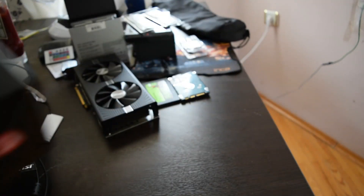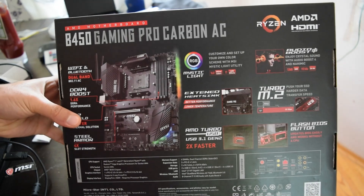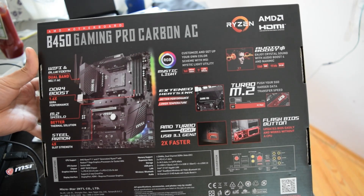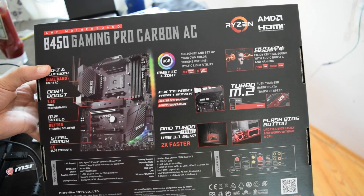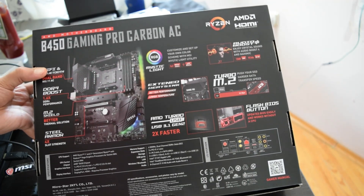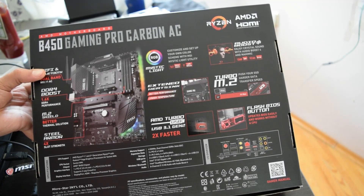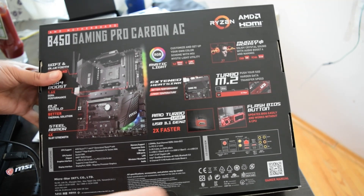Let's take a look at the other side of the box. You can customize and set up your own color scheme with MSI Mystic Light Utility. It's got audio boost and extreme heatsinks in there. This thing just screams quality. It's got a flash BIOS button.